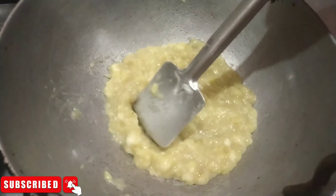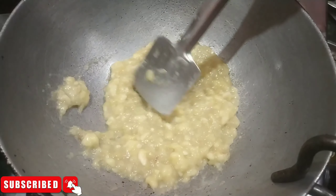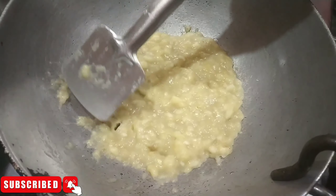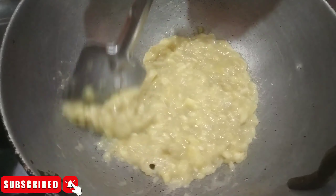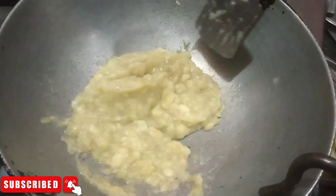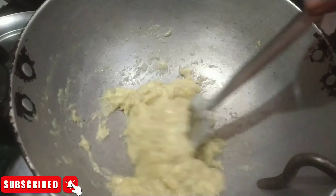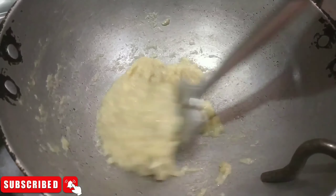Look, we have mashed the kale, which we are going to mix well in the ghee. So you don't want to mix it when you don't want to mix it. You can see it in this video. Look, this mash is a little brown.